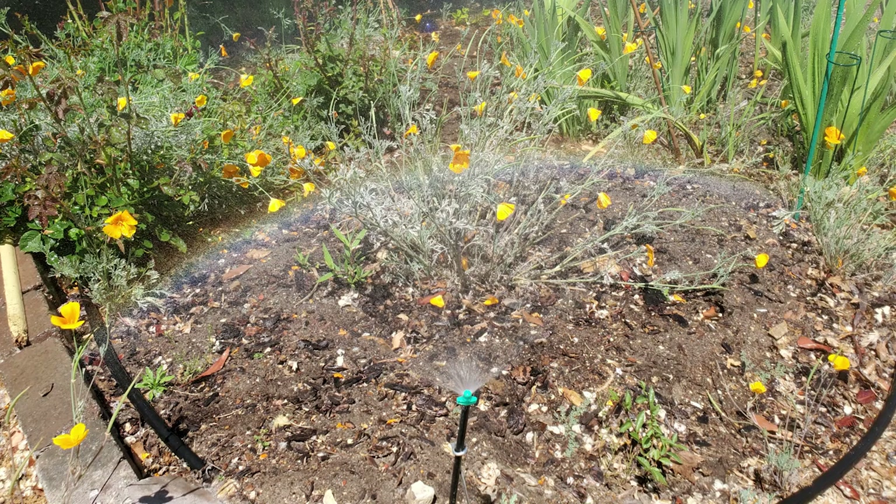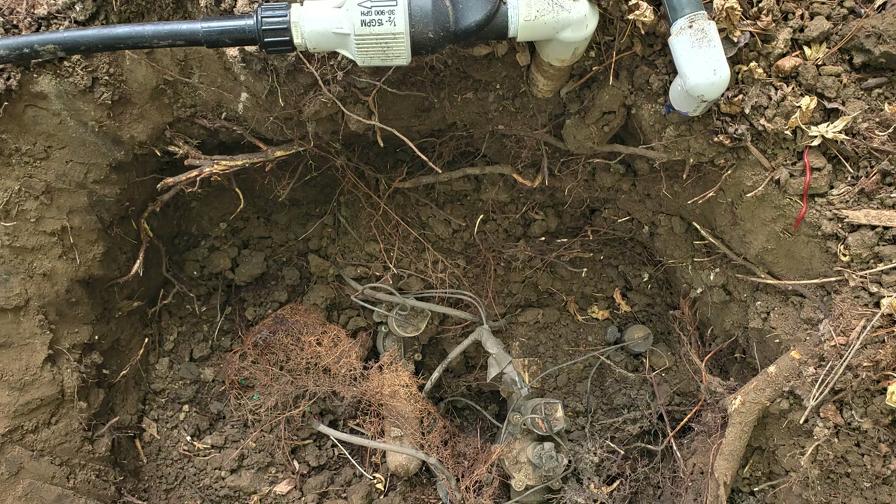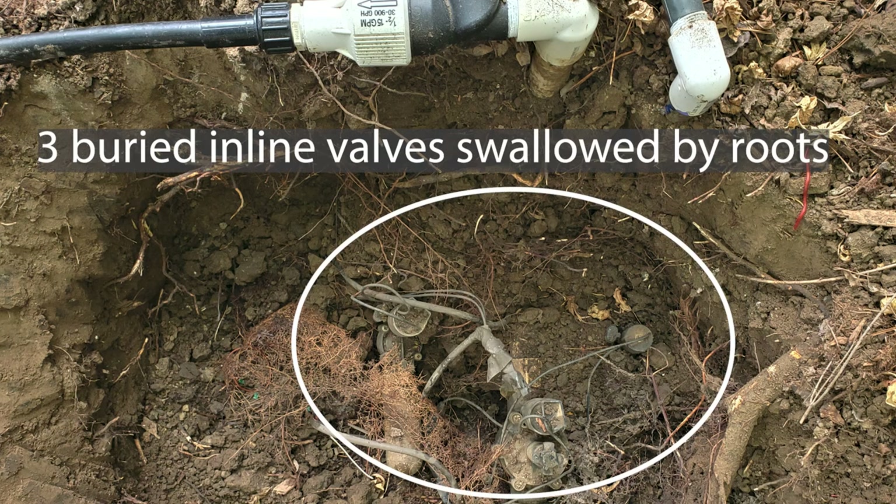Over 30 years I have dealt with countless drip systems and have seen the good and the bad. First I will begin with some concepts and principles to lay the foundation here.